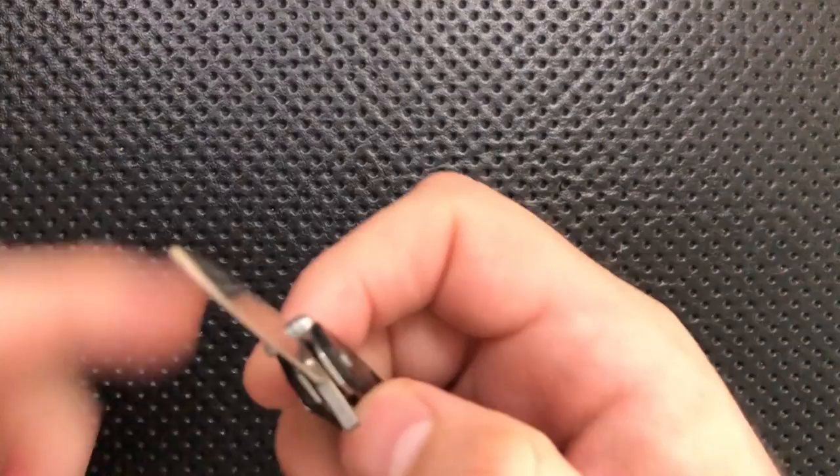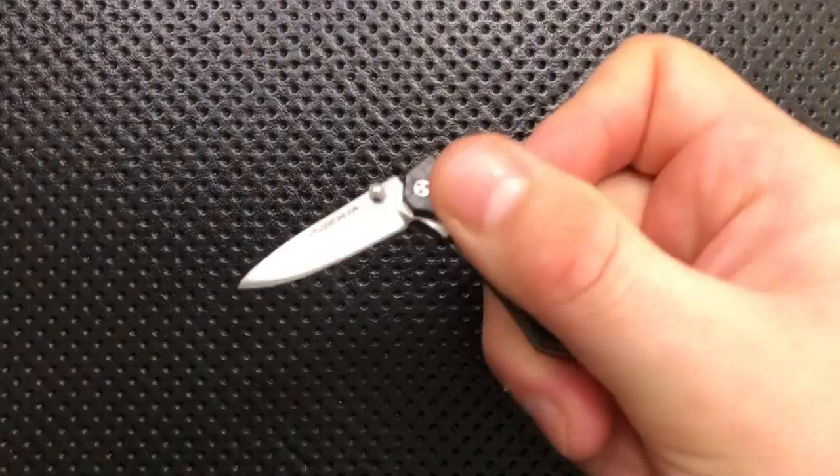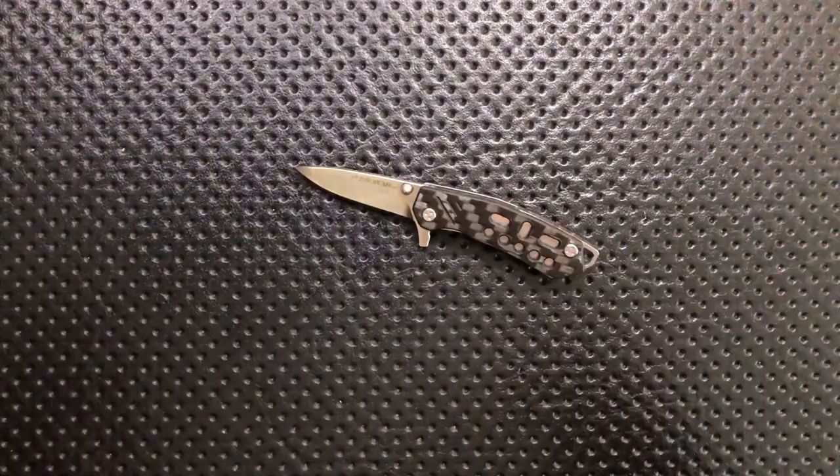So those are the bad things: they're heavily hitting the tactical angle in their marketing materials, it did not come sharp, the neck chain would be better with some kind of quick release or Kydex, the clip isn't really functional, the price is hard to compare but maybe a little high, and it is really, really small.